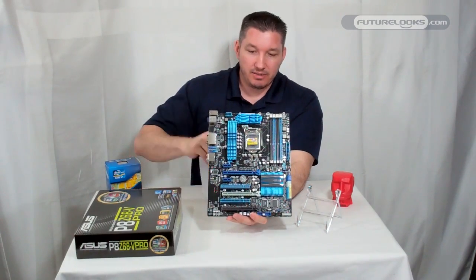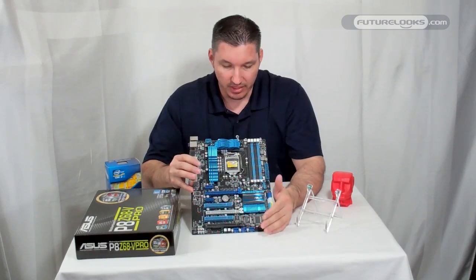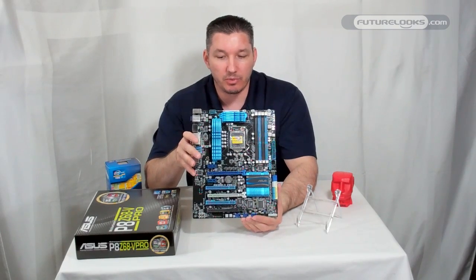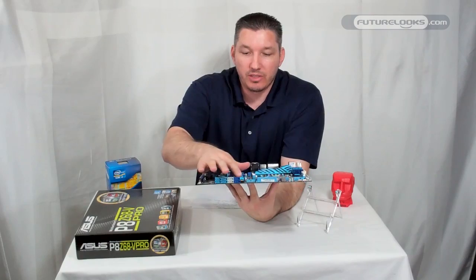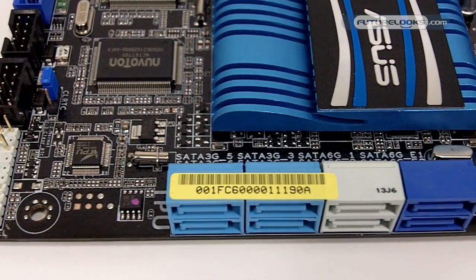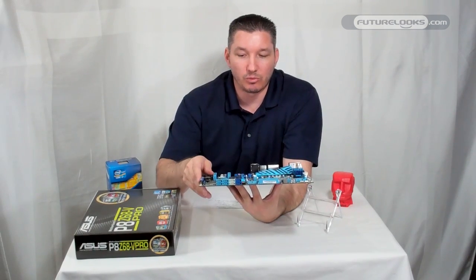Looking at the layout, you've got three PCI Express slots. These run at 8x/8x when running SLI or Crossfire, and there's also one at the bottom for extra PCIe Gen 4 expansion and connectivity. This board also has three different controller chips for your SATA: standard SATA 2, and two chips for SATA 6 Gbps — Marvell being one that everyone knows — giving you a little extra performance, especially for those who want to run RAID.